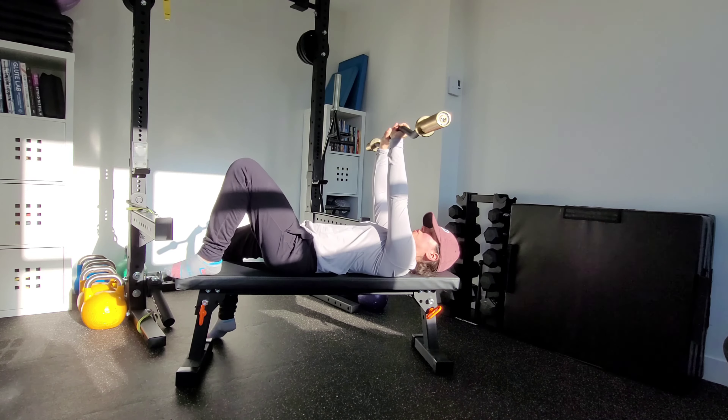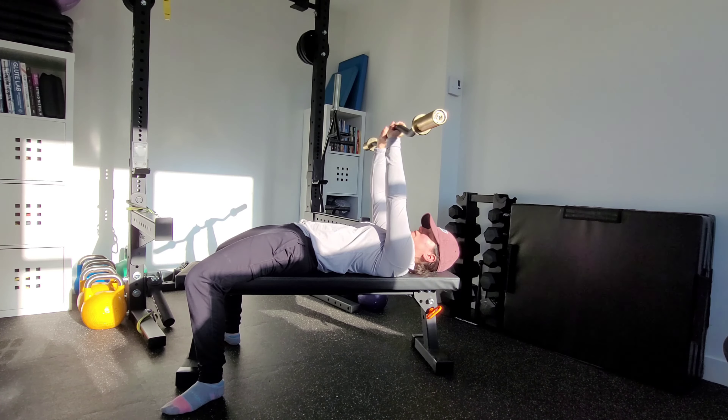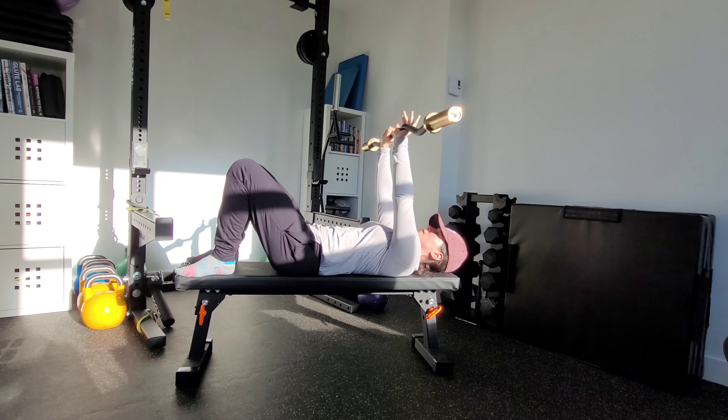I've got my feet on the bench — I'm just a little bit too short to get my foot fully connected to the ground here with it feeling comfortable. You could also do this on the floor though as well. It doesn't have to be on a bench, but I'm going to have my feet up here.